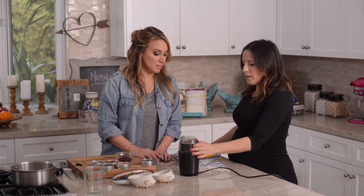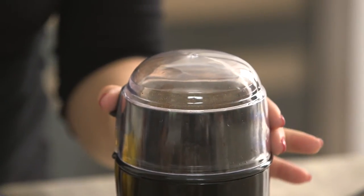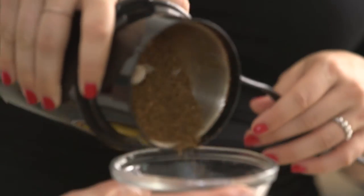Next we'll do our caraway seed. Do we have to clean this before we do the next spice? No, because we're using this all in the same dish. I feel like we've got our own little spice station going here.